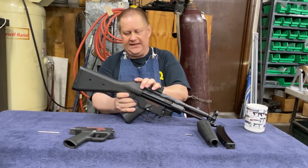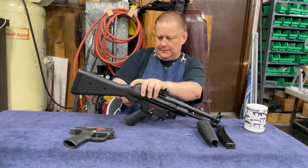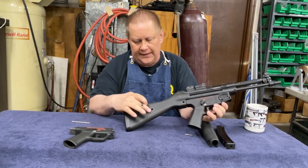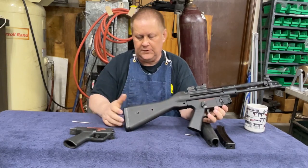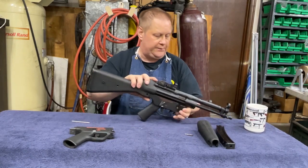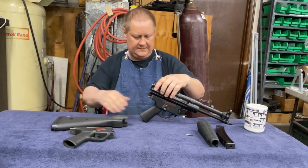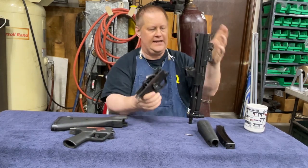Push this pin out. The HKs have these little holes in the stock, and they are to put that stock pin in there so you don't lose it — I'd probably lose it anyways. Slide the stock off, set that down, and the trigger pack tips down and out.